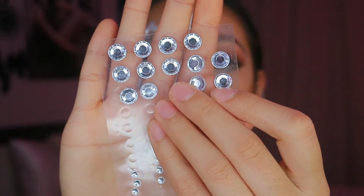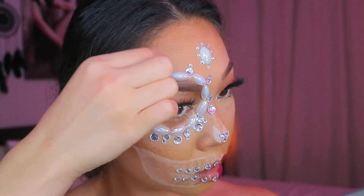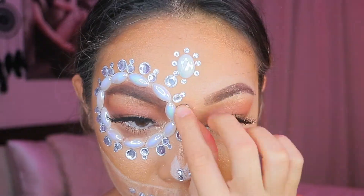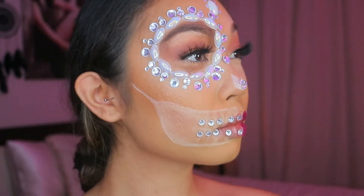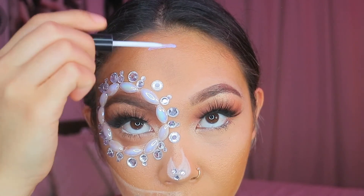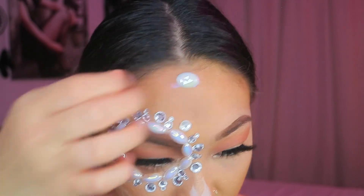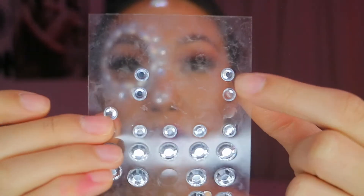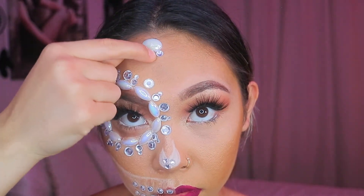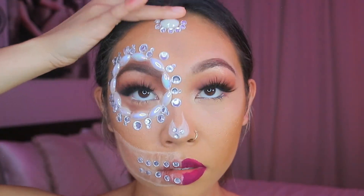Now I'm taking the large jewels and putting them in between the other jewels around the eye. Disregard the piece in the center of my forehead — I ended up not liking it and I'll remove it. I'm taking a big pearl from the pearl packet and placing it on the center of my forehead, pressing it in firmly. Then I'm taking medium-sized ones and putting them around the big one to make kind of a half-flower shape. And that's it for the tutorial!